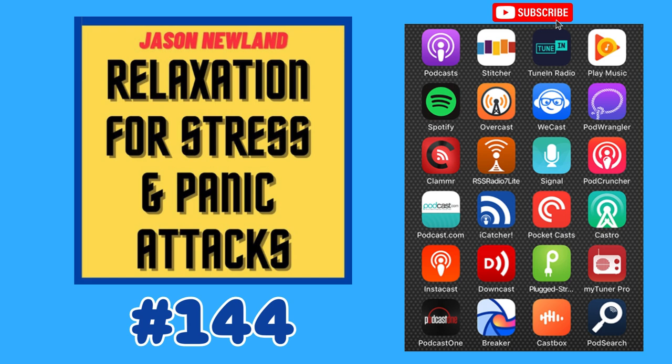Hello and welcome to jasonnewland.com. My name is Jason Newland. This is relaxation hypnosis for stress, anxiety and panic attacks.